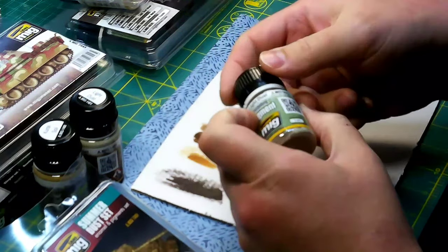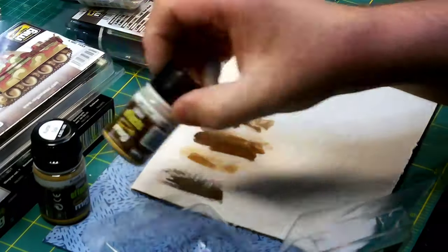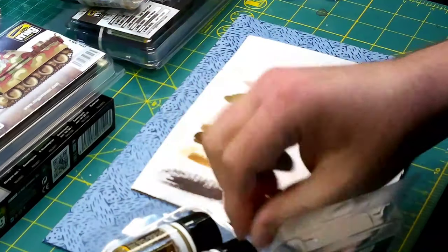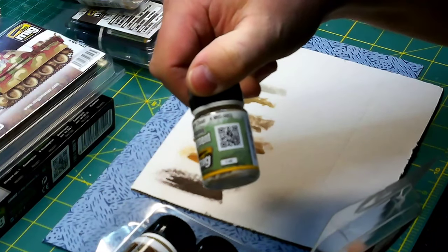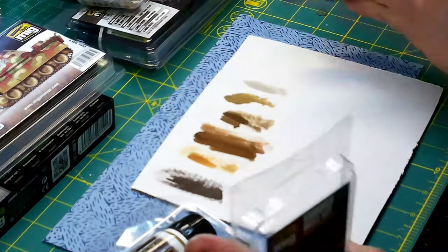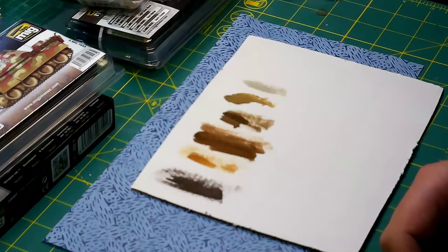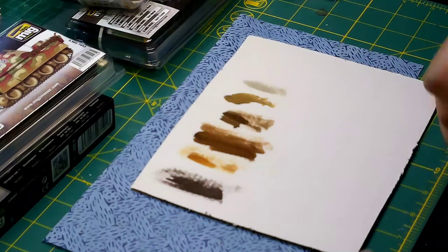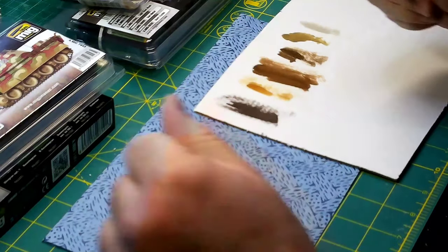You can use the enamel to lock down the pigments — I found that out. So you can put down that light dust effect and then put a little light dust pigment in there. I'm not going to get the pigments out right now, because last time I made a mess. I'll only get those out when I'm going to use them. Learn. Okay.